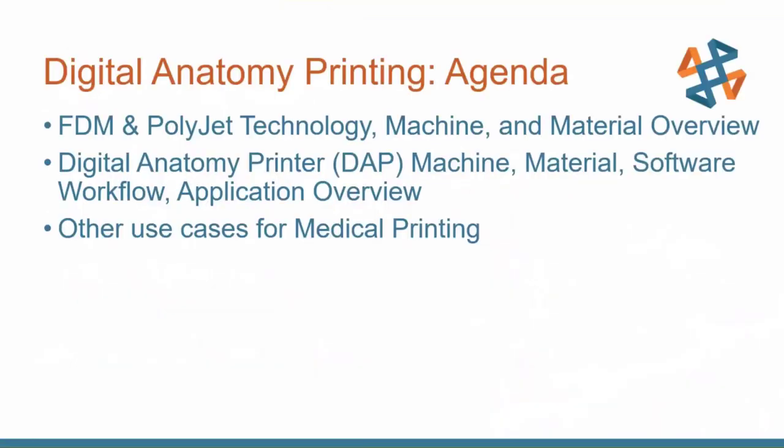A little bit of our agenda today: I want to step back and not assume that everybody knows everything about the history of our printing. I want to go over FDM and PolyJet technology — the technologies, how they work, the machines, and a couple of material highlights. I'll step into the digital anatomy printer and go over the machine, the materials, the software workflow, and a couple of applications. At the end, I want to include a few more medical applications — not necessarily related to the digital anatomy printer, but any of the printing technologies and materials.